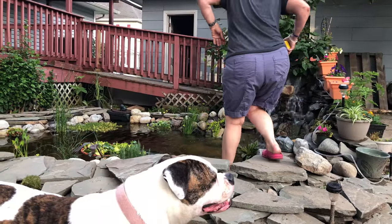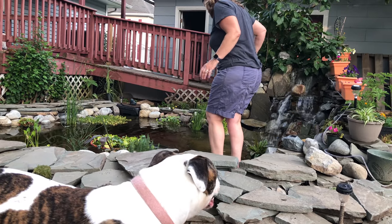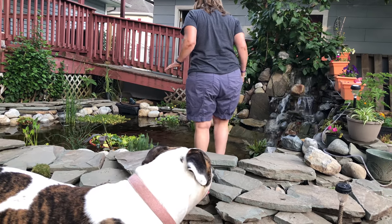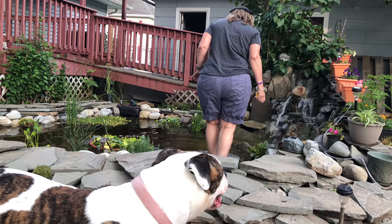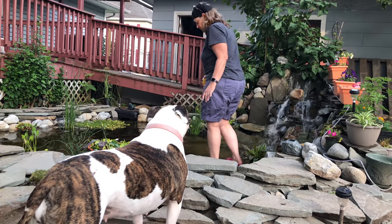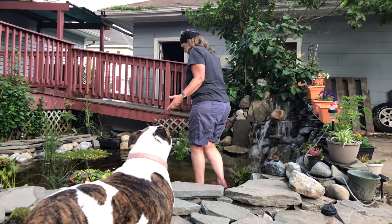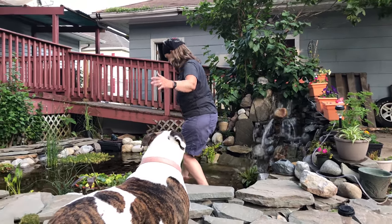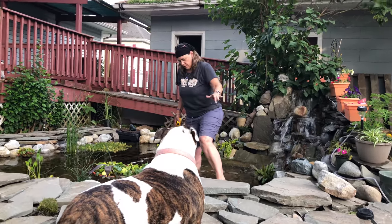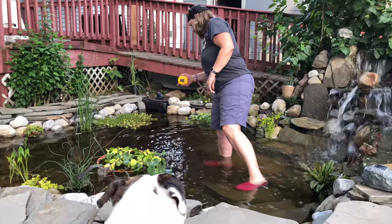Koi, get on my way. Holy coldness, Batman — it's cold! When I made the pond, I actually did make stepping stones in case I had to come in here, but this is as far as I got. I didn't make anything past that. This is level three, and there are one, two more levels.